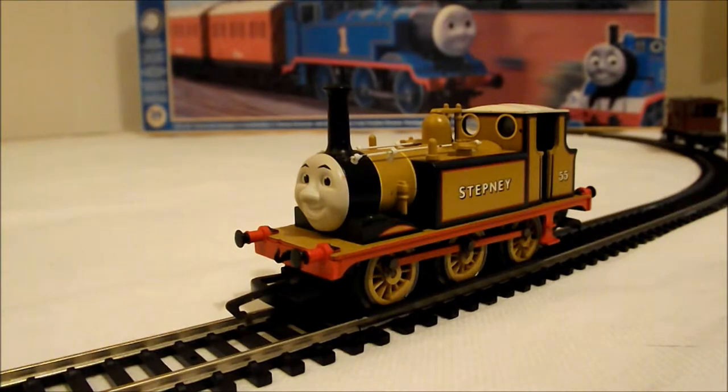Well there he is, there's Stepney, the Bluebell engine, the Terrier, saved from scrap by Rusty. And this particular one is a Hornby one. Now unfortunately, this isn't boxed. However, I have had it for many years and it is wrapped and packed up very carefully every time.